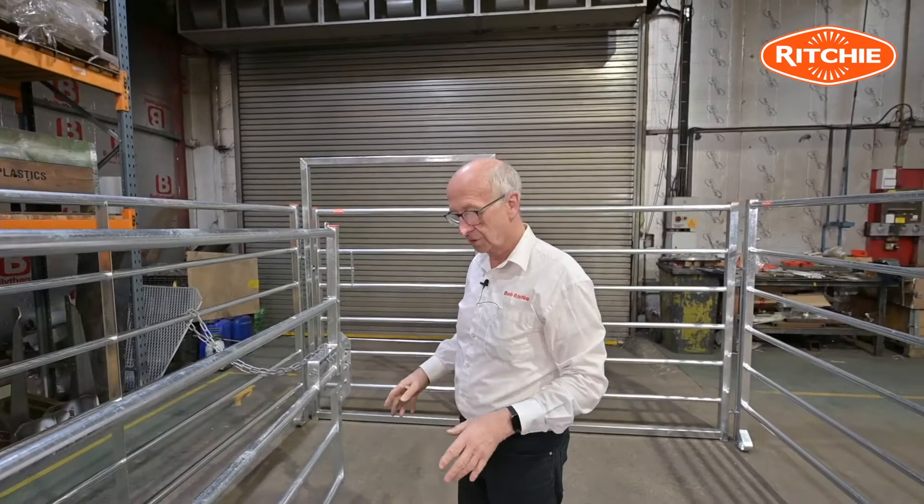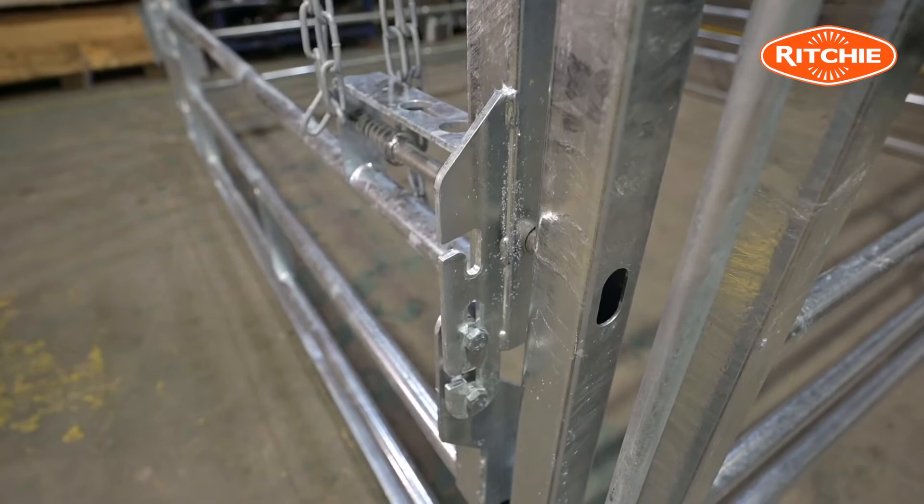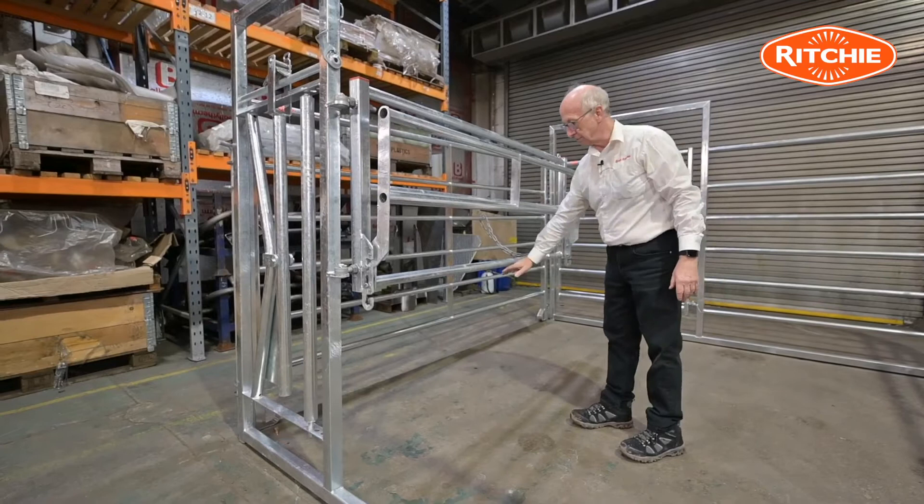To get access to the udder for putting a calf on to suck or if you're having to strip out a quarter, this section lifts vertically up and folds round into position and is self-locking. Please note there is absolutely nothing there — no obstruction below this rail.